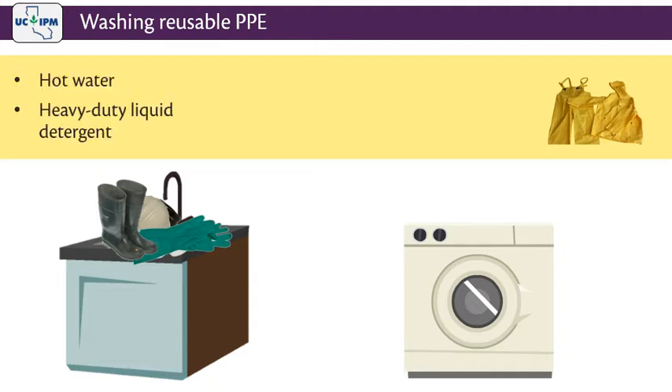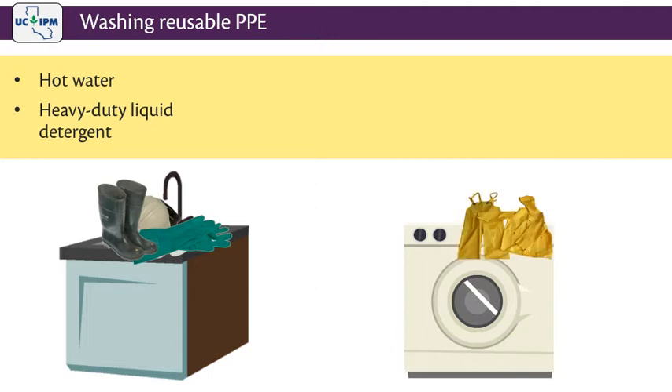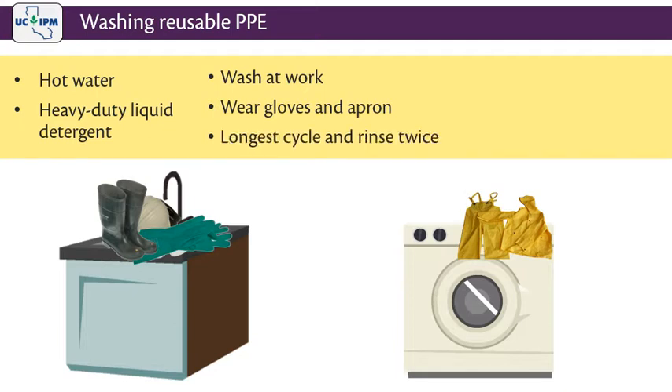Wash other PPE such as jackets and pants in the washing machine — at the workplace only. Do not use your home washing machine. Do not add any other laundry to the load. Wear gloves and an apron when loading the laundry. Wash only a few items at a time with a heavy-duty liquid detergent and hot water. Set the washer to the longest heavy-duty cycle and rinse two times.